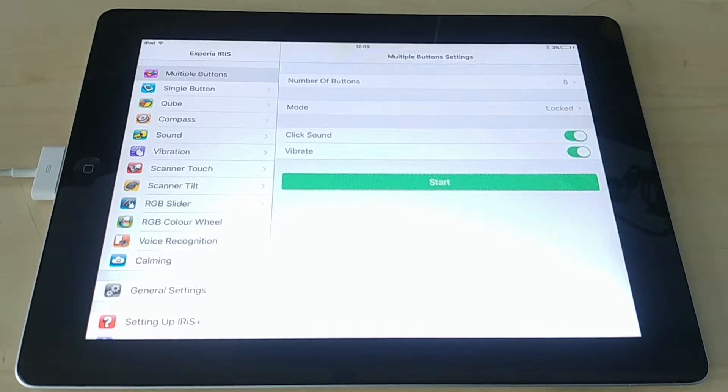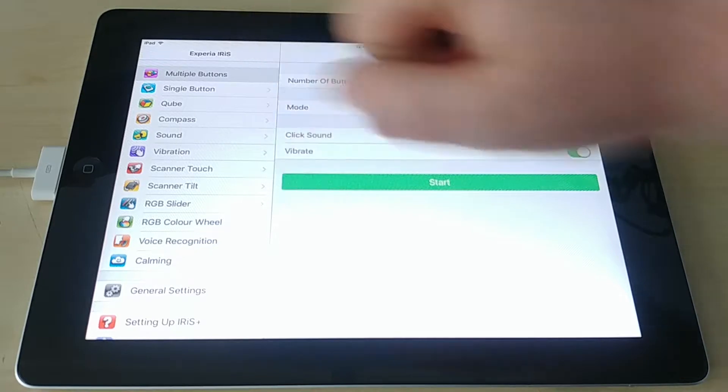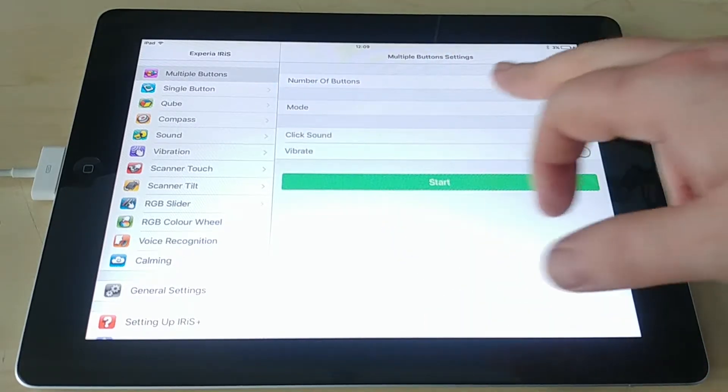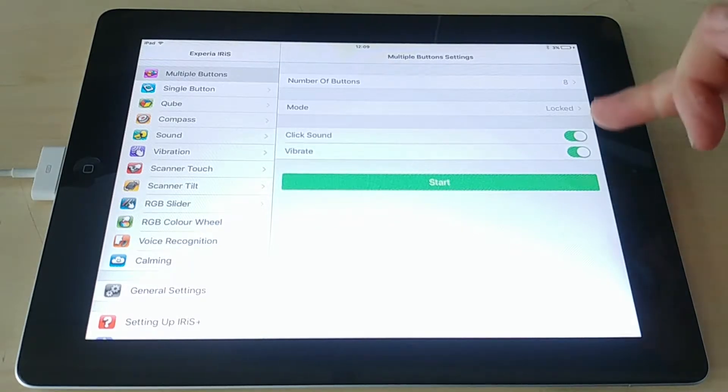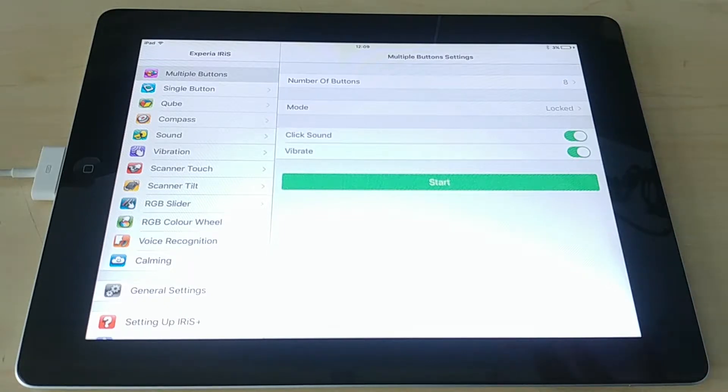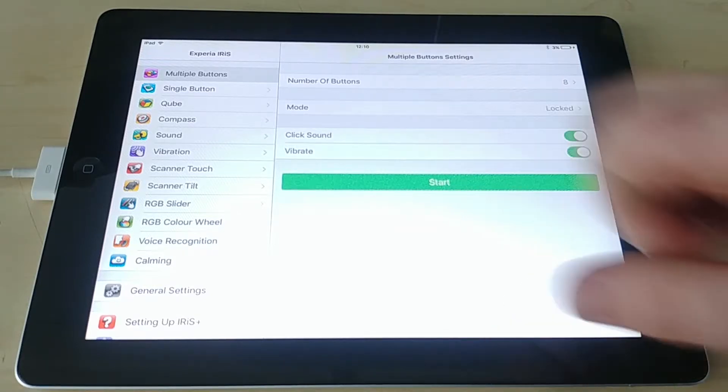The first thing to show you is multiple buttons. As preset it's eight buttons, it's in locked mode, we have click sound and we have vibrate. Just bear in mind that older iPads don't have vibration motors in them, so vibrate has no function on this particular iPad. If we click Start you can see we have our eight buttons.